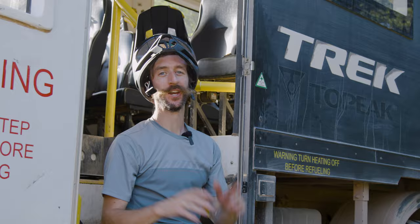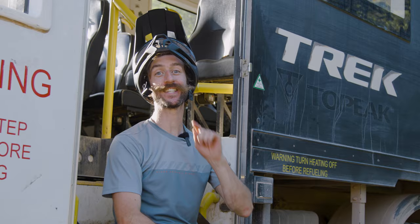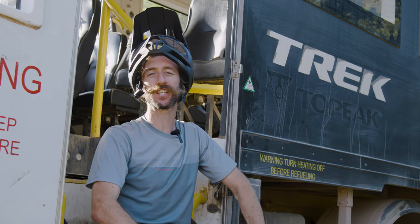So there you have it — how the riders who ride the park most set their bikes up for success. If you enjoyed this video, don't forget to give it a like. And why don't you let us know what your ideal bike setup is in the comments? I'm off for another lap.